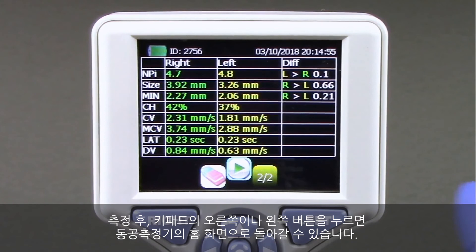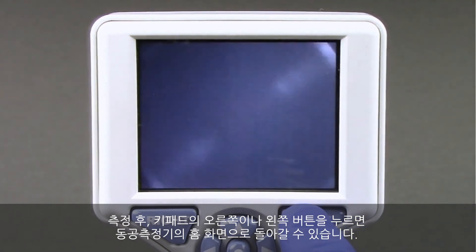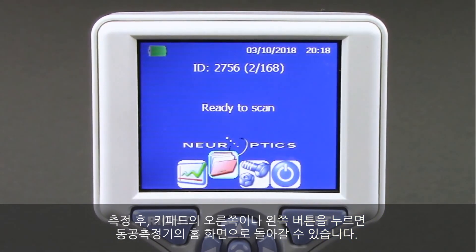After taking a measurement, you can return to the home screen of the pupilometer by pushing either the right or left button on the keypad.